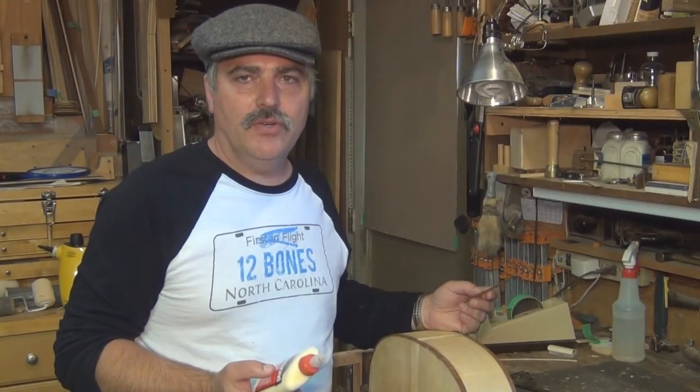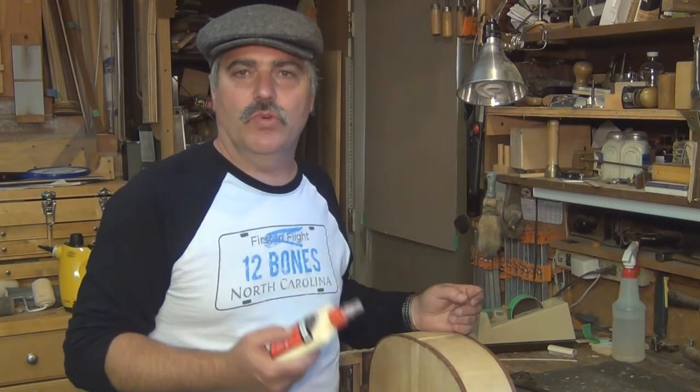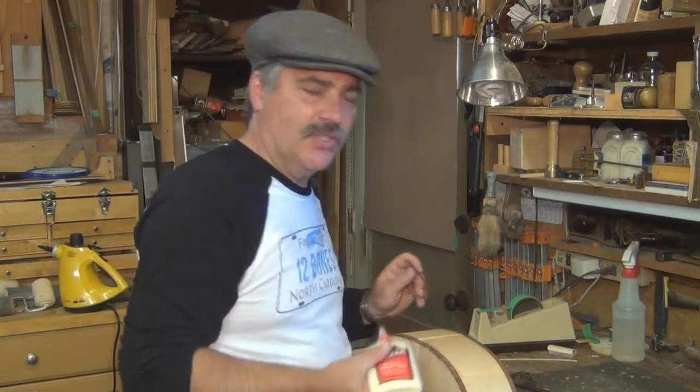I lost the video of fitting the tail graft in, but that's pretty much just woodworking, so I'll let you guys figure that one out. Going with the Titebond for this one. See you next time.